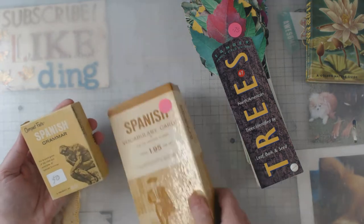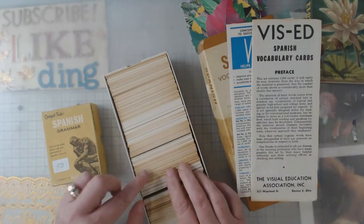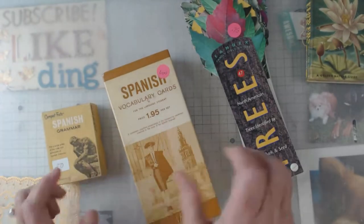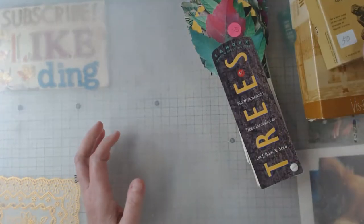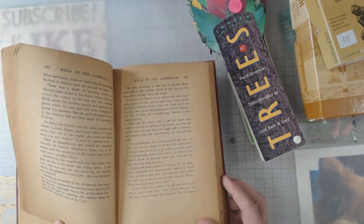The other thing I got were some Spanish grammar and vocabulary cards — 50 cents and a dollar. Look at how many are in here and look at the colors! Some of them I won't even probably have to coffee or tea stain or do any kind of altering — they'll already be done. I thought that was a good little deal. And then I got a bunch of just regular old books to tear up.